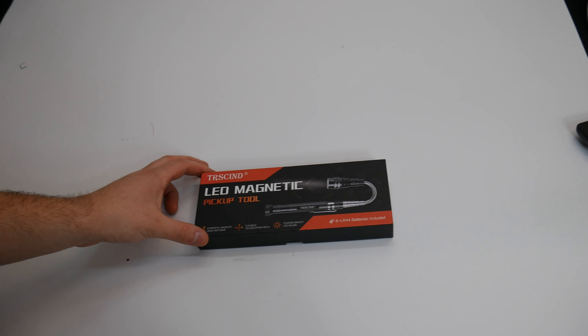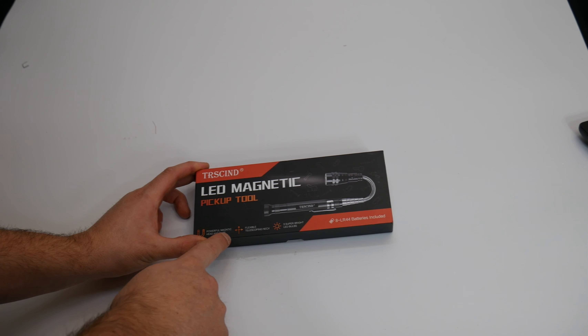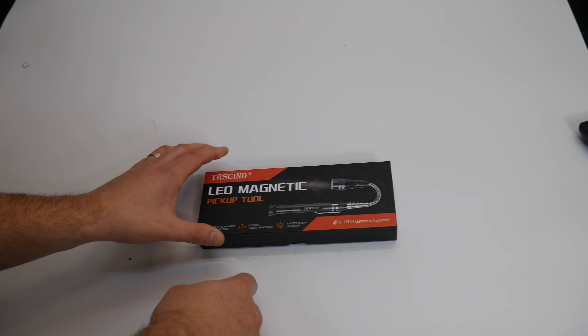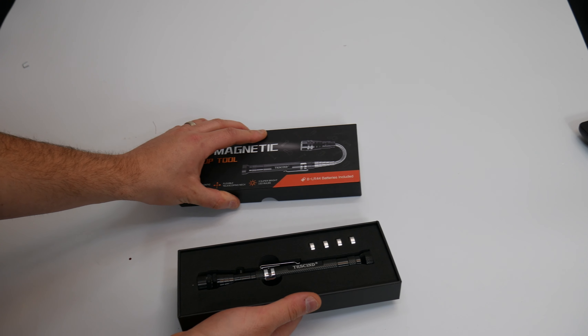Hey guys, welcome back. So today we are reviewing this LED magnetic pickup tool. It features a powerful magnetic head and base, flexible telescoping neck, and three super bright modes. It says the batteries are included.